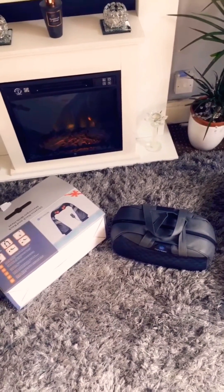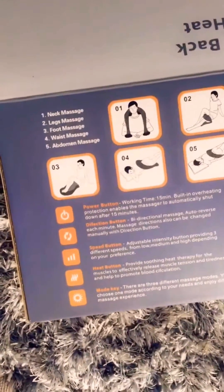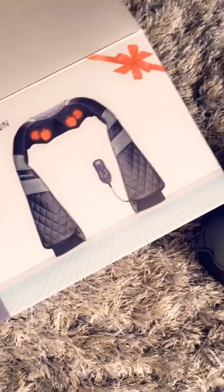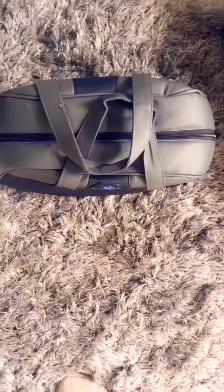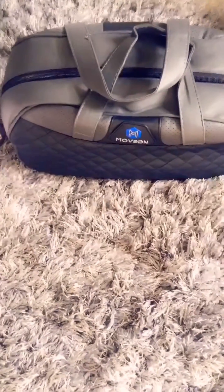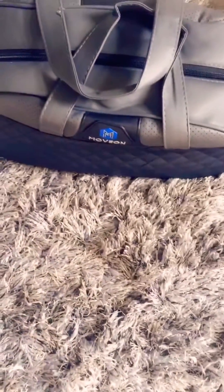This is a back, shoulder, waist, neck, legs, foot, waist and abdomen massager. It is brilliant according to the reviews, and it's a Move On One from Amazon and it wasn't expensive. I'll put a link up to Amazon for this. It comes in a little handy bag as well so you can take it wherever you want. You can even use it in your car if you're travelling somewhere — you can plug it into your car as well.